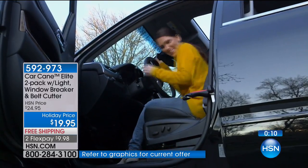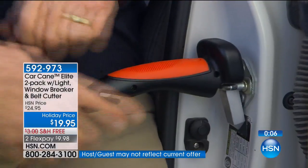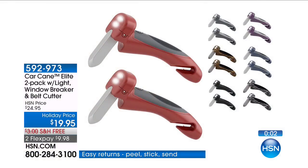Last call on purple and gray. Red is sold out. This is the first airing of the holiday season — jump on the phone right now and get yours. Item number is 592973.